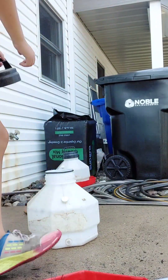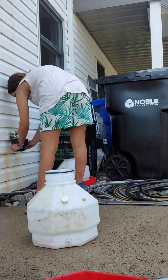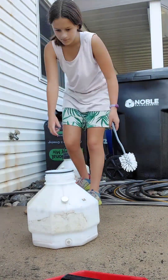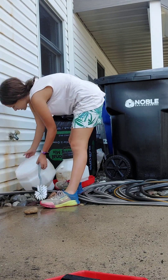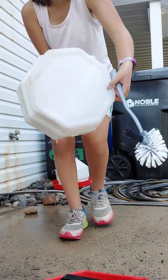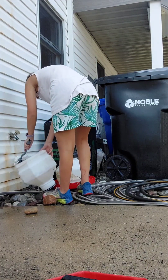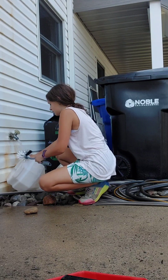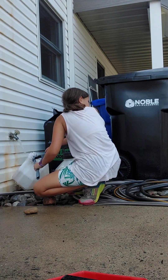Now it is time to rinse out the cap. And here you can see that on the bottom there's a bit of scum. We don't want that, so we're going to scrub that off right now. We're going to get the sides and make sure everything is nice and clean for the big chickens.